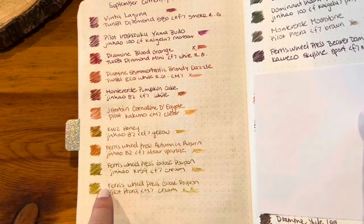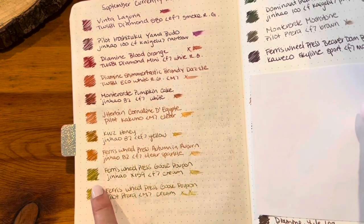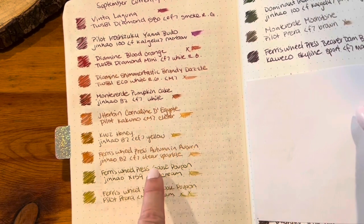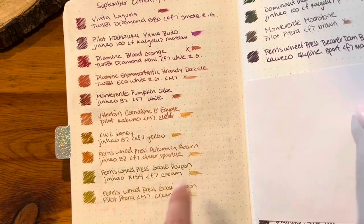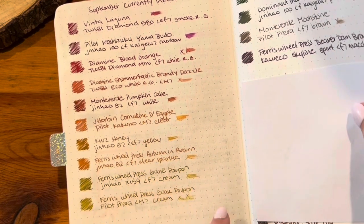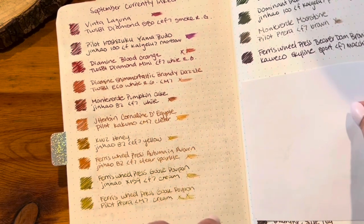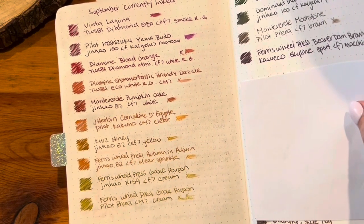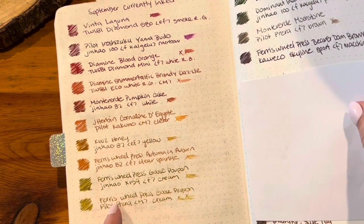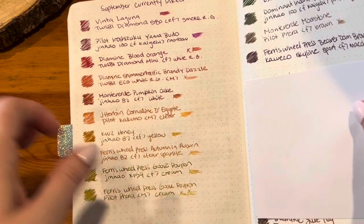I decided I liked the Goose Poupon better in the Jinhao X159 — it has continued to be wonderful and flows smoothly. I still have it inked and am still using it. I don't reach for it that often but I really enjoy it. In the Pilot Prera I did unink it since I didn't like it as much there, and I re-inked it with something else.